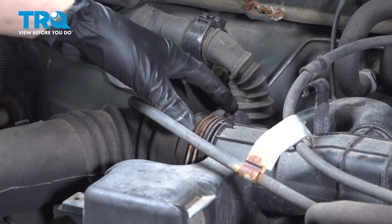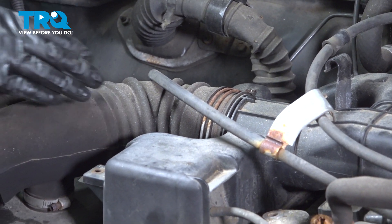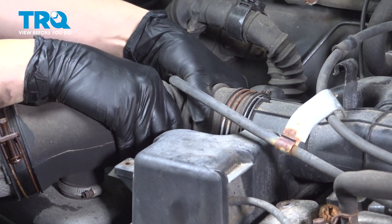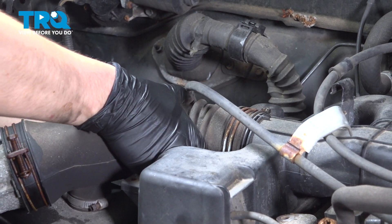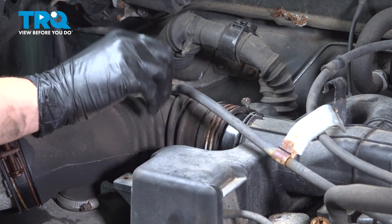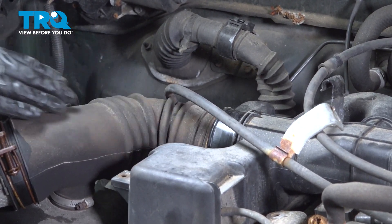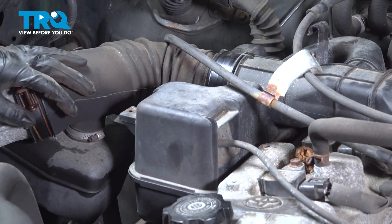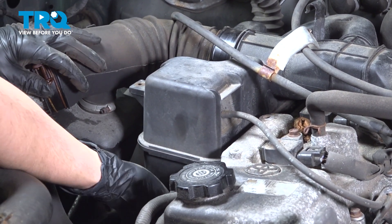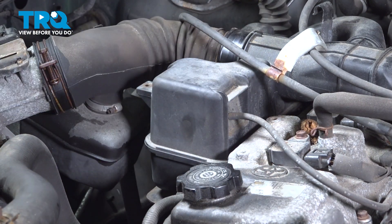No need to remove them, just loosen them up so they release pressure off of this. Now you should be able to pull this part of the intake off. Mine is kind of stuck here because it's been on for a while. Underneath this big resonator box, there are actually two 12 millimeter mounting nuts. You can't see them, but you can feel them. I'm going to remove both of those and that should allow us to pull this whole thing up.